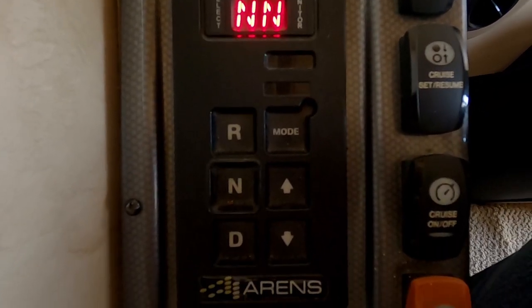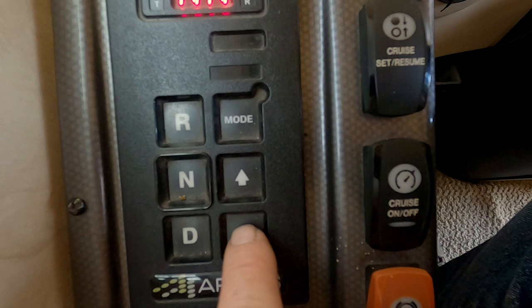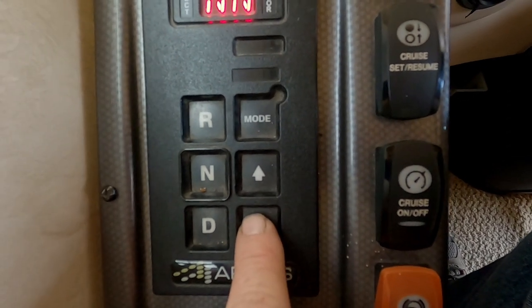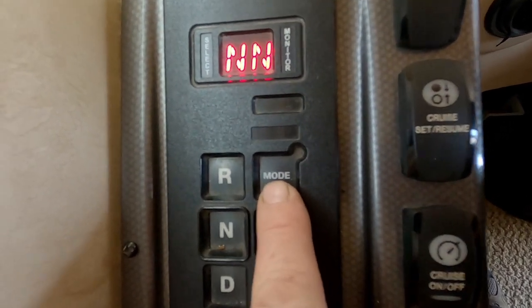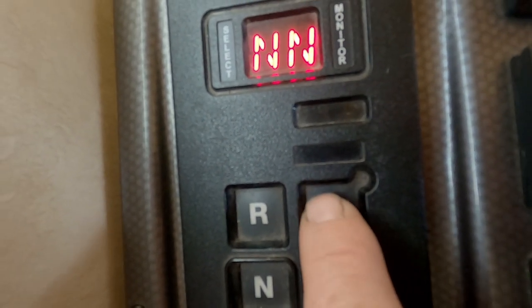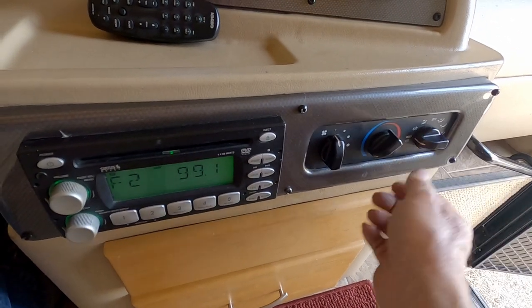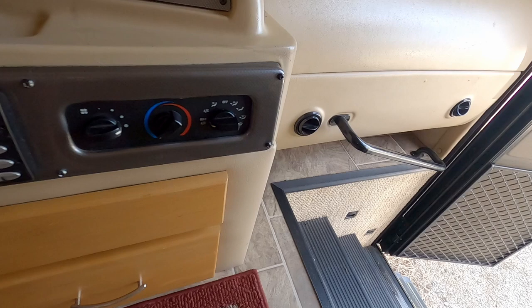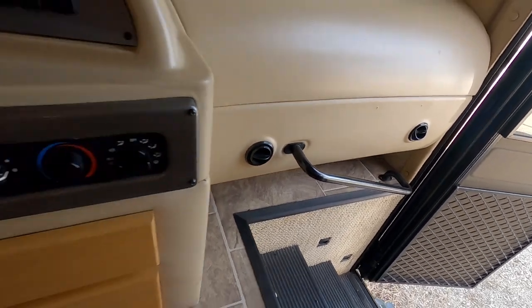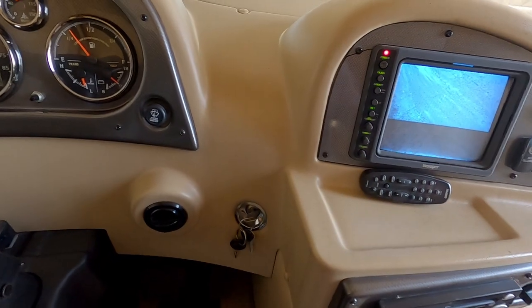Automatic transmission — you just push button for reverse, neutral, drive, or you can select your own gear. It will not let you put it into a lower gear if the RPM is too high. You can also get the book out and change your shifting patterns with this mode button. The air conditioner works — we'll put it on cold, turn it on max AC and turn the blowers on. Nice cold air blows right up at you. There are two vents on that side and another one on this side.